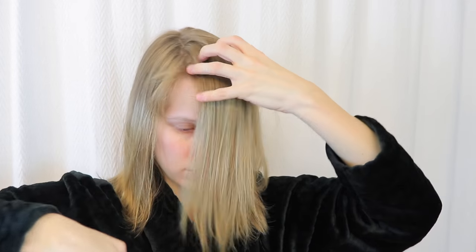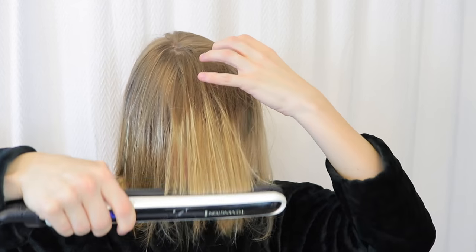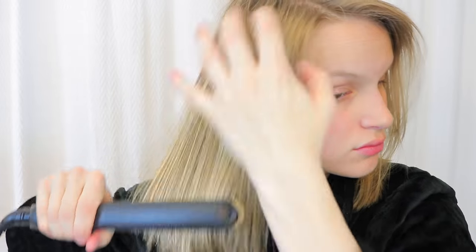Then I just straighten my hair with a straightener, and then once it gets towards the end, I kind of curl it in towards my face. I don't know why, but I've really been liking that recently.